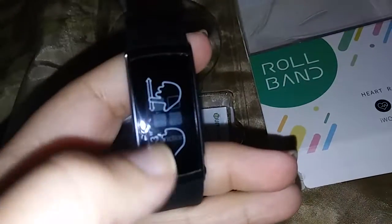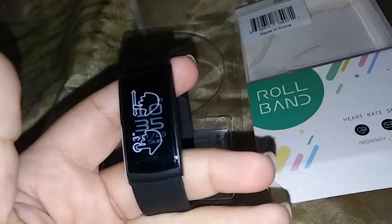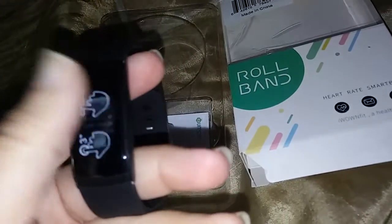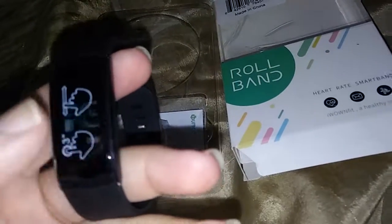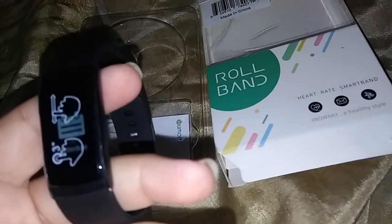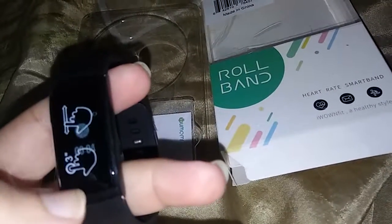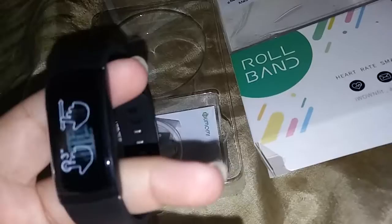When you turn it on, it shows you the function and schedule, the time and the date, messages, and you can power it off. I was using it just now and could see all the features.